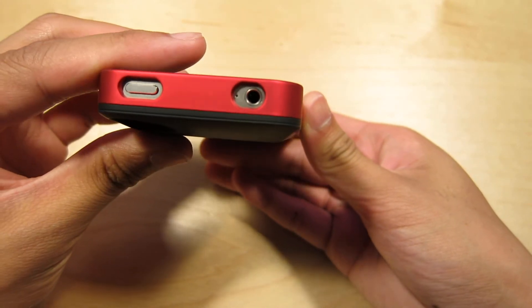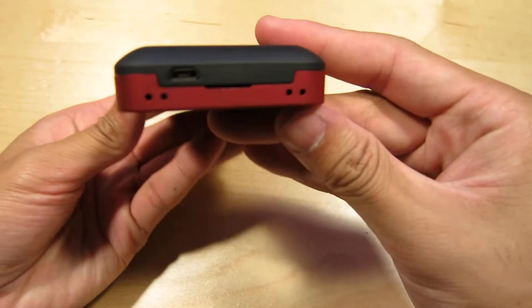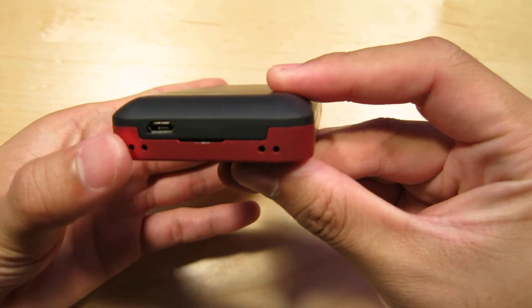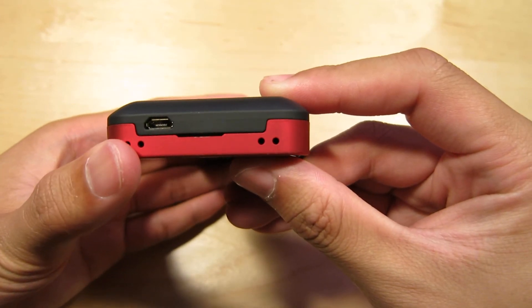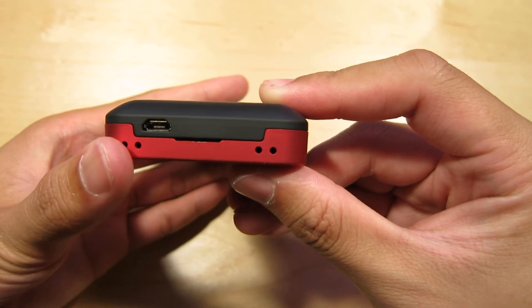Here's the top cutout and here's the bottom cutout for your speaker and your mic. And then you've got a micro USB. You plug in your micro USB and you can sync with that cable so you don't have to carry two cables around or take the case on and off.